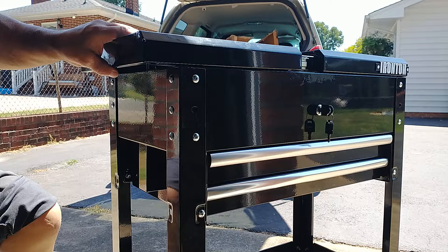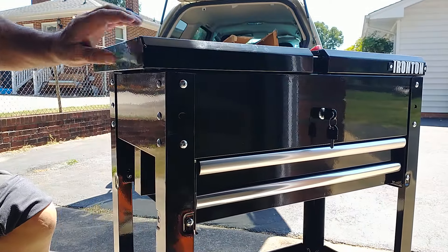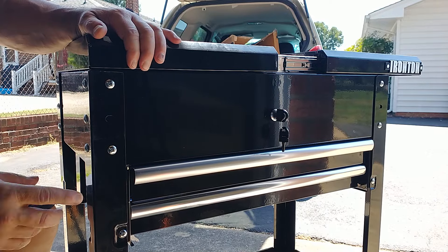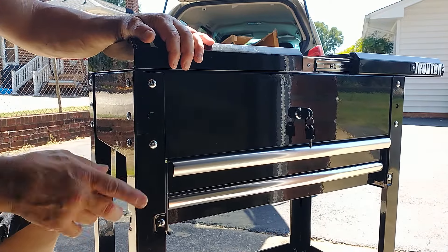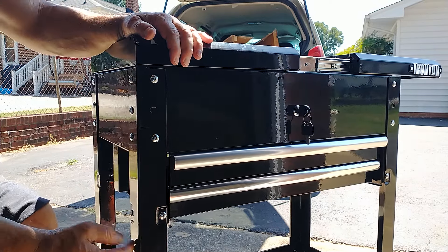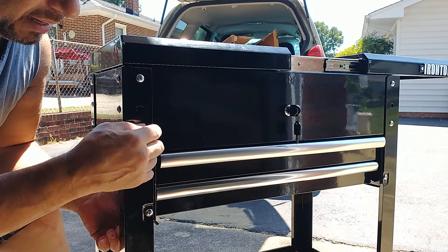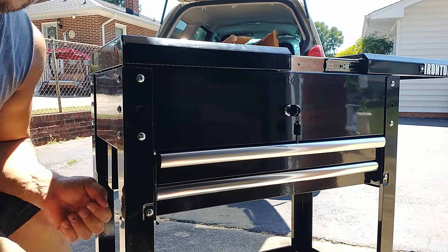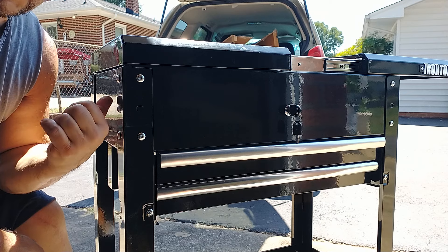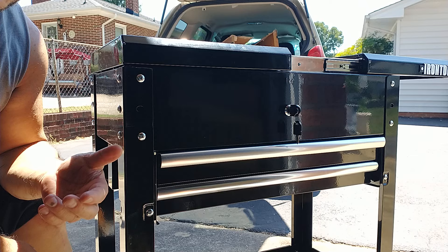When you open it, this will drop down, and then when you close it, this top piece of angle iron — no matter where you switch them, here to there, there to there — it'll still hit. You could lift up, loosen the screws, take the slack out, tighten it all up, but I'm particularly going to be putting heavy stuff in here. If this thing says the top will hold 125, it's going to hold 200 for me easy.